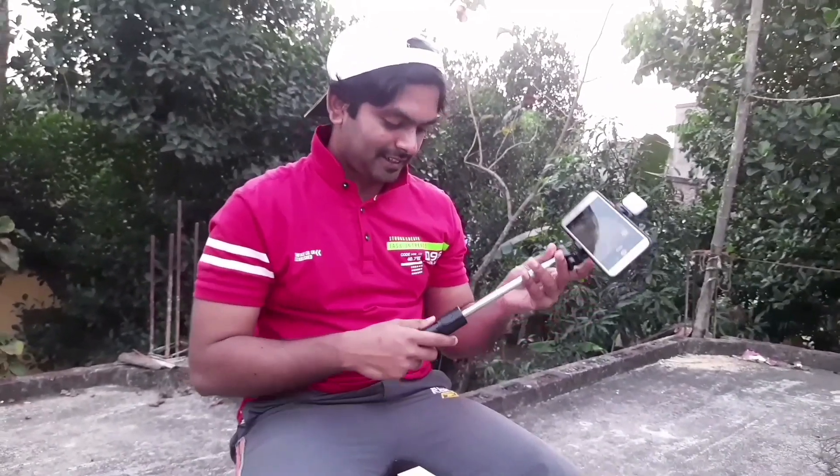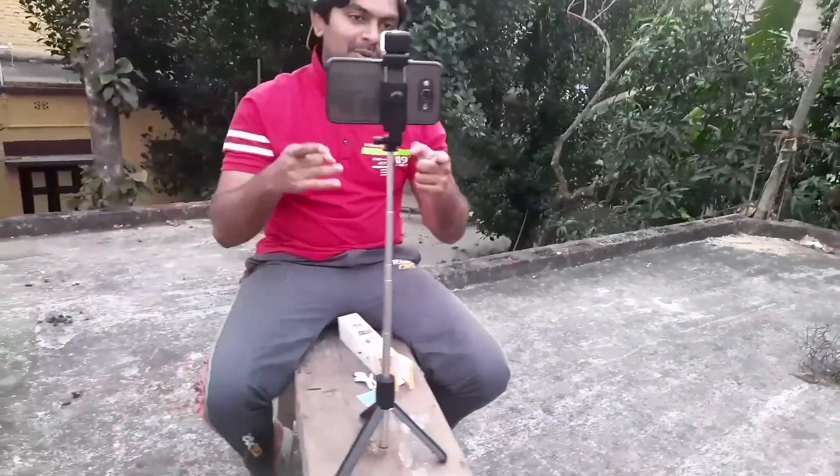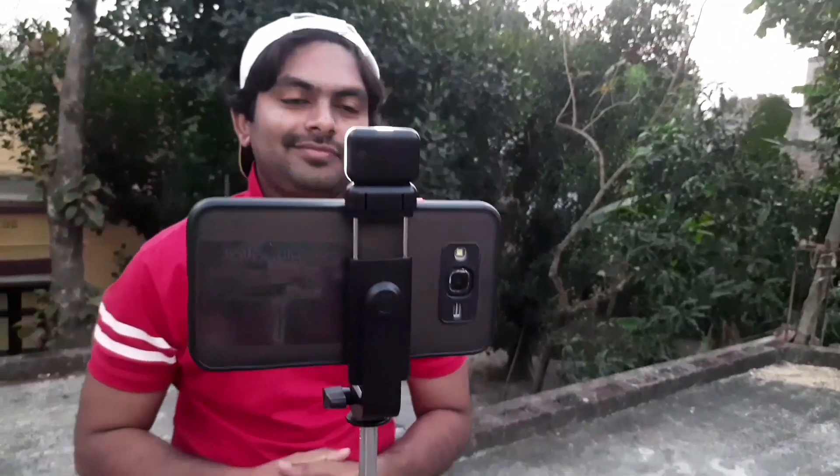I'm going to watch the tripod and stand with the video. So friends, I hope you enjoyed this video. I have a link in the description below, so easily you can find it. I will be free to get it.